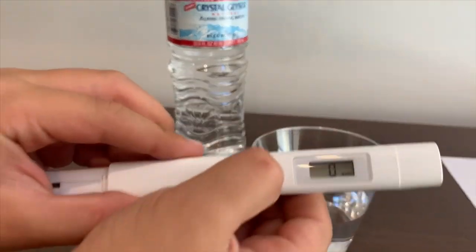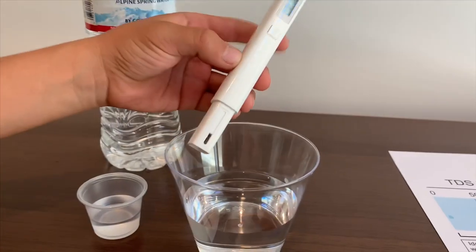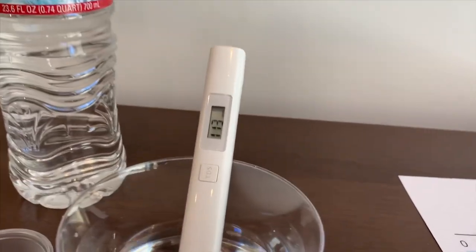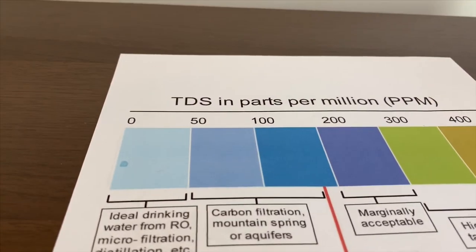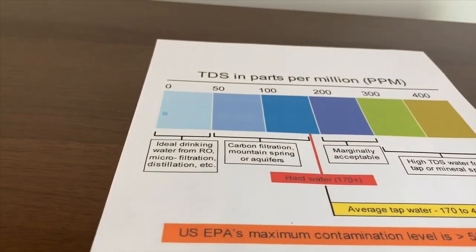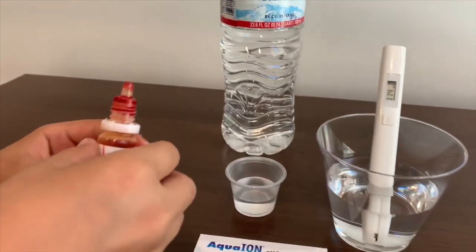Let's turn on the TDS tester. Make sure it's on zero. Let's put it in. It is 113. That is normal for filtered mountain spring water.